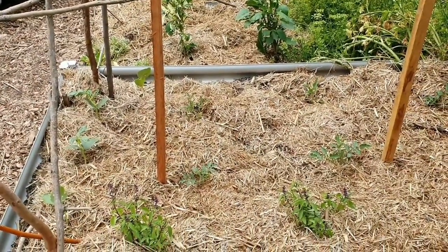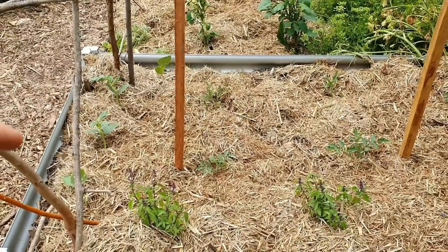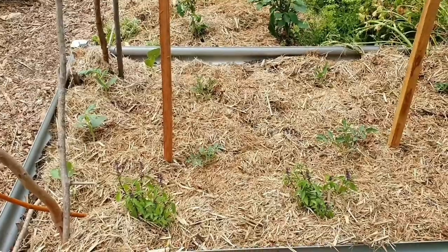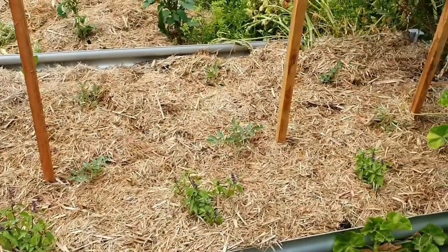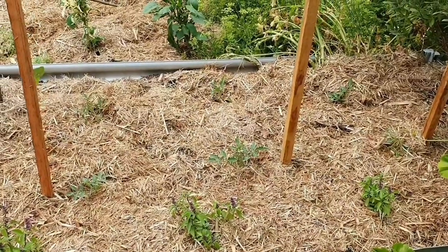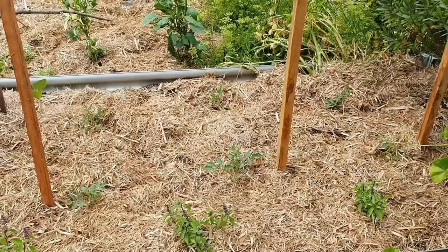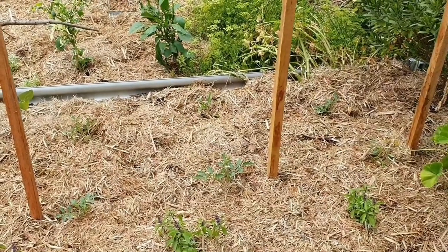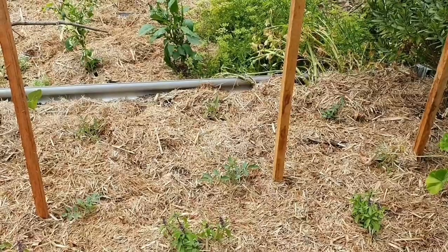In this bed here I've got some beans along the side that will grow over this archway — they're the red noodle beans. And then I have some plants along the front which are Thai basil. And then I have six tomato plants. I'll write the name of all my varieties in the description below. I finally got in, I think it's 30 plants.